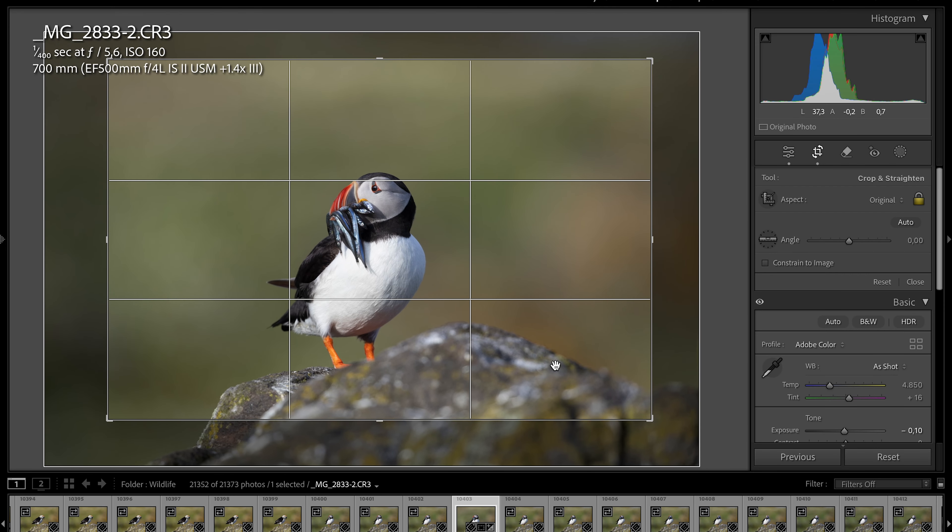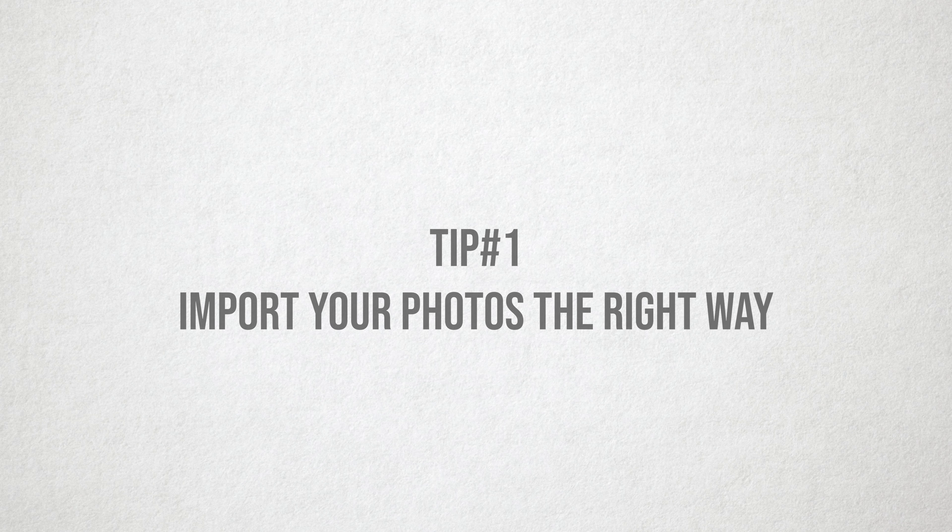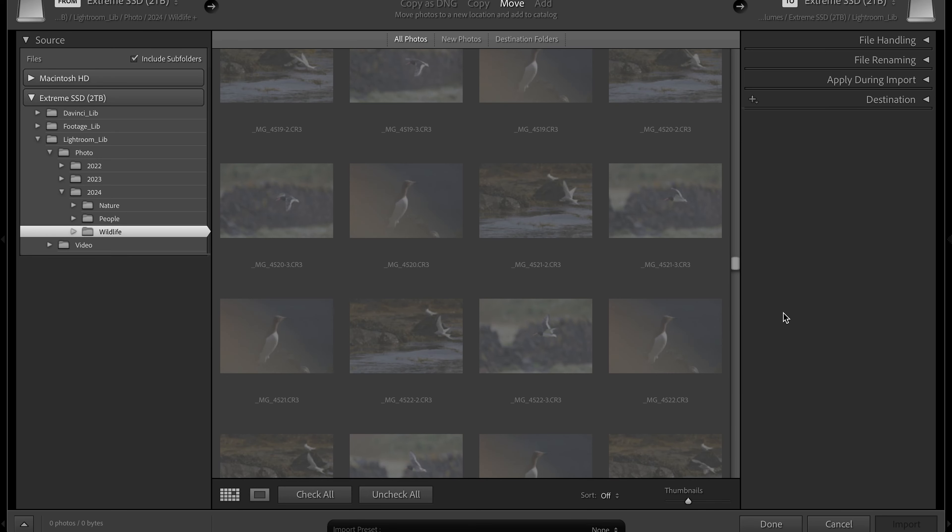Lightroom is more than just editing. It's a powerful tool to organize, mark, group, and edit. Tip number one starts right in the beginning: import your photos the right way. In the import mask, you get to make a bunch of choices to bring in your images into Lightroom in a way that makes it easier to find them and navigate through your entire image library when it's time to edit them.